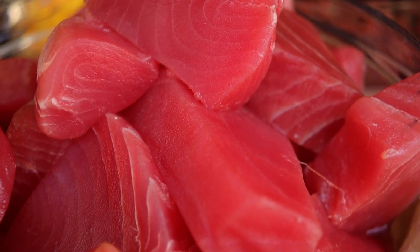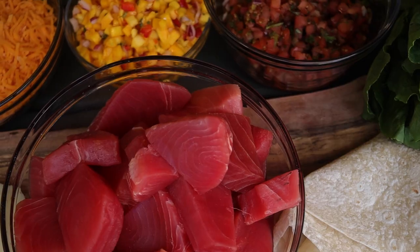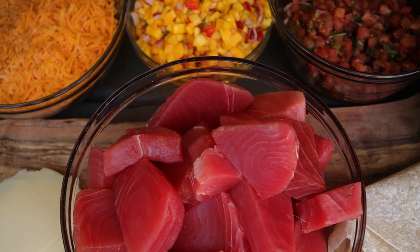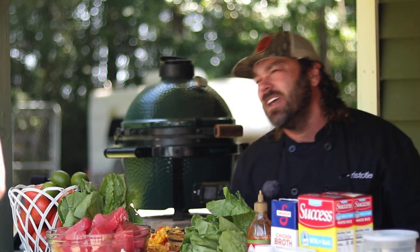The blackened tuna. We got mango salsa, pico, shredded lettuce, homemade Baja sauce, cheddar cheese. Don't forget the tuna and a 12-inch flour tortilla. We cook our rice in chicken stock — one of our secrets to make sure your rice tastes good. Season 3, Episode 9, baby! One more episode for this season. We appreciate all the love and support. Thanks for all the likes and subscribes.